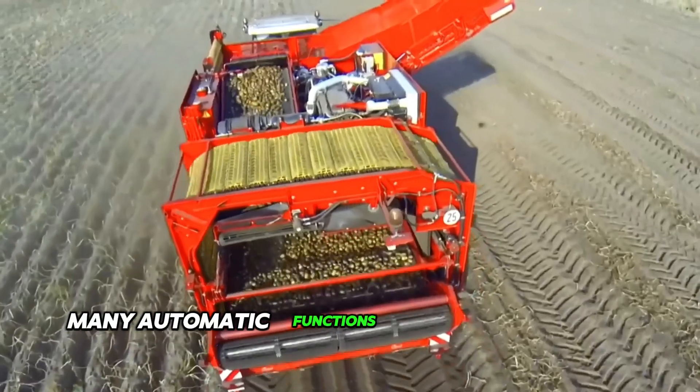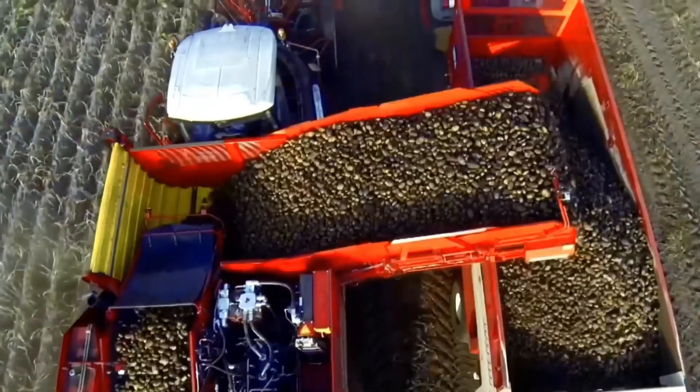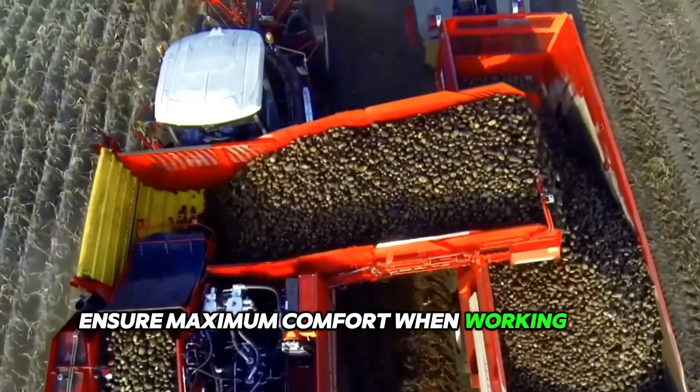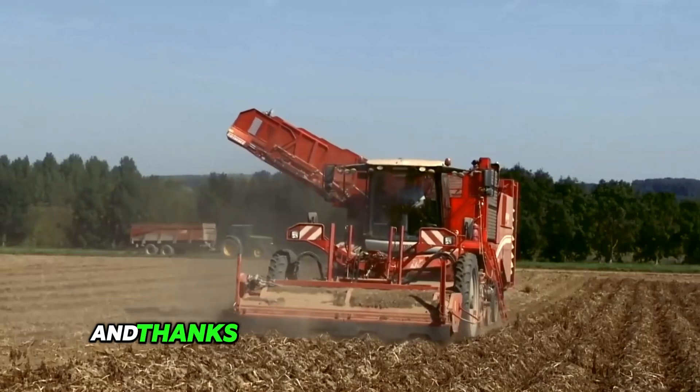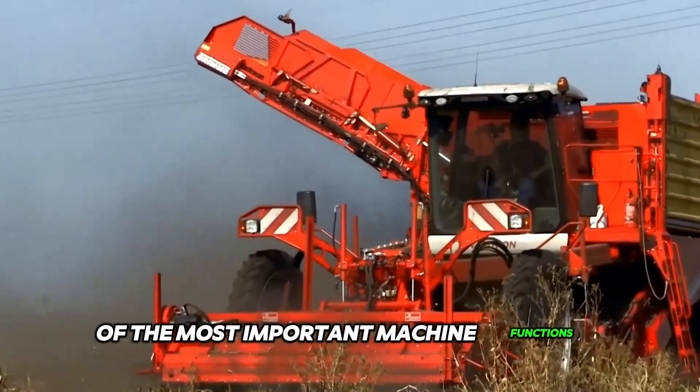Many automatic functions for the harvesting process can be conveniently controlled from the premium cab, ensuring maximum comfort when working and driving. And thanks to the SmartView video system, you always have an overview of the most important machine functions.